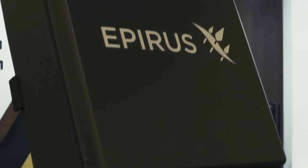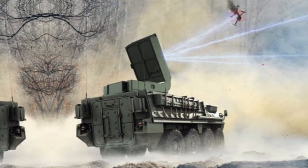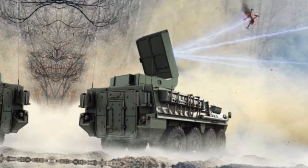The U.S. Army's new drone killer can fry whole swarms of drones in midair with a blast of microwave radiation. It is called Leonidas — a prototype counter-drone system that can send out a wide beam of electromagnetic energy capable of targeting several drones at once, decimating incoming swarms.